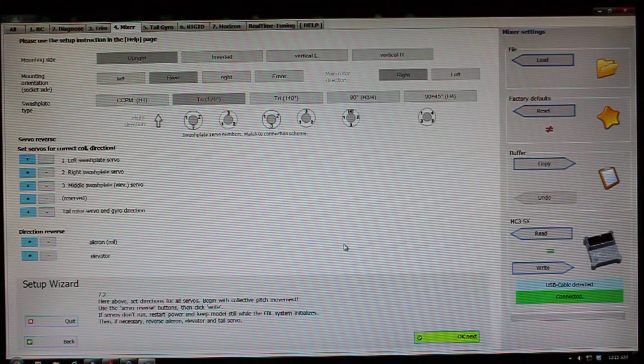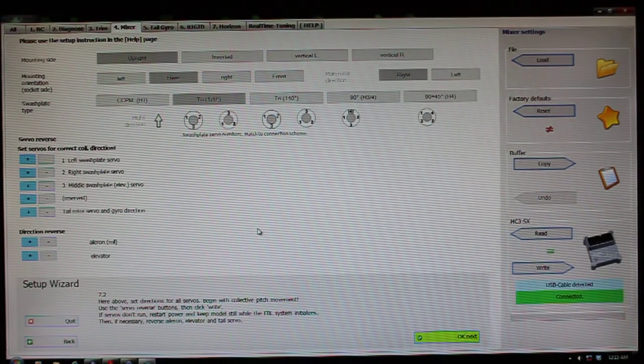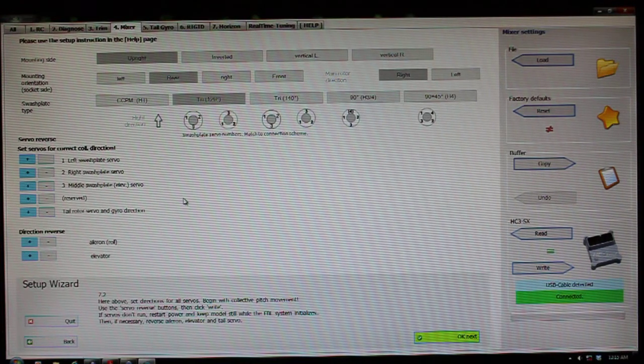Here it says set the directions for all servos — begin with collective pitch movement. Over here on the left side, you've got plus and minus signs. You'll actually move your sticks on your radio in all directions. You want to make sure that your collective movement is going up and down properly, and that your aileron, elevator, and tail are moving properly. If they're not, this is where you're going to change all of that. If your swash plate servo number one is moving down when you tell it to go up, you just hit the minus sign and hit the right button and move on.